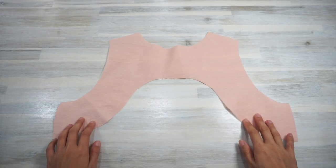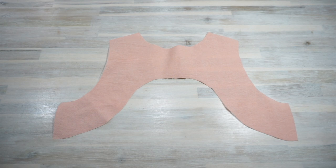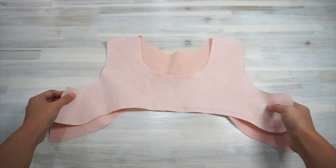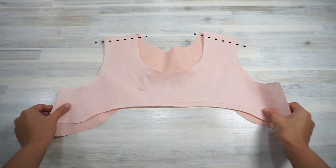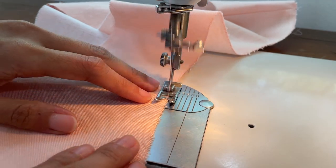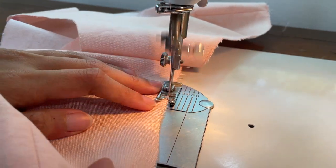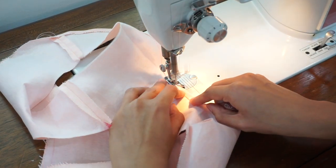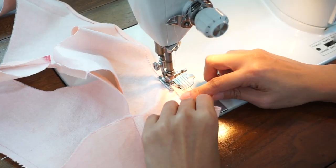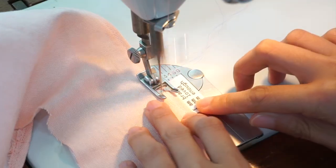After that I got the facing ready. I applied interfacing to the wrong side of the facing, then sewed them right sides together along the shoulders and sides. Then I sealed the raw edge along the bottom of the facing pieces with zigzag stitches, turned it about a quarter inch to the wrong side, and sewed it down in place with straight stitches.